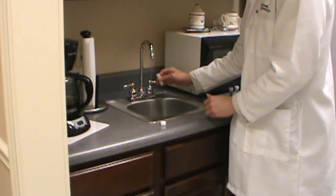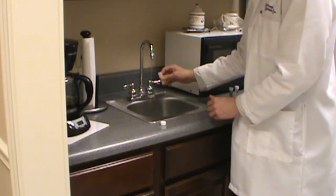If you're collecting water from a faucet, then you should turn the cold water on and let it run for about 5 minutes before collecting your sample.